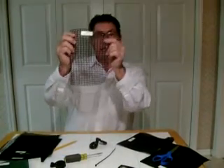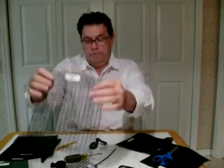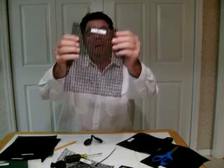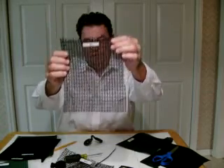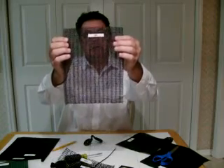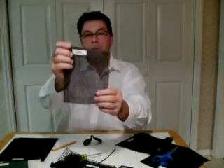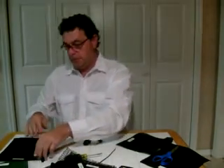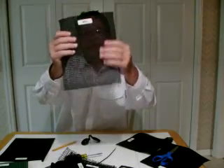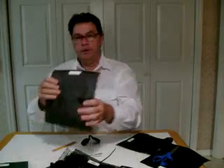This is a 30% knitted shade cloth, a 40%, 50%, 60%, 70% knitted shade, and 80% knitted shade cloth, then our 90% shade cloth.